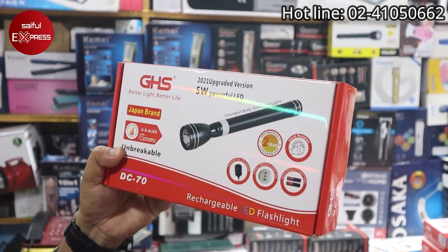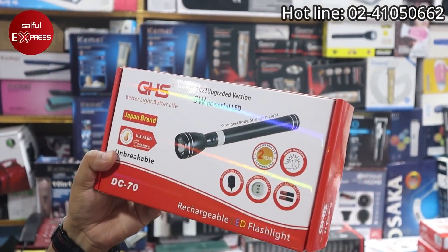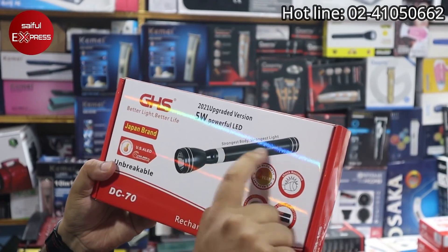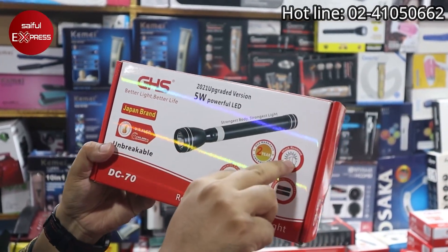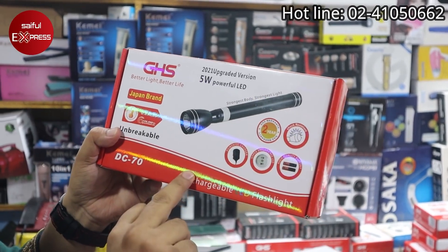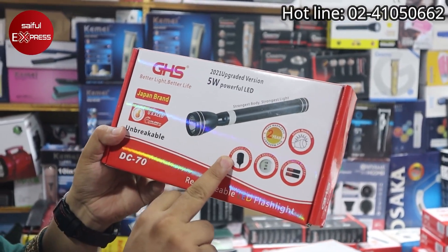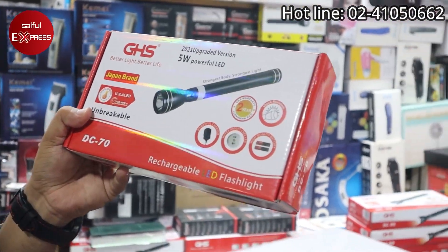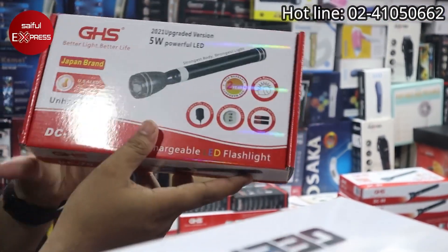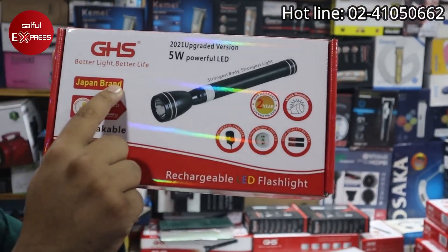There are two companies that have the GHS, and there are many companies with warranty. Everyone has its own system. It's a powerful charger — hyper bright, dual battery with two batteries. As you can see, it's written: 100% Japanese brand.